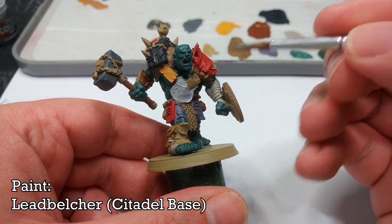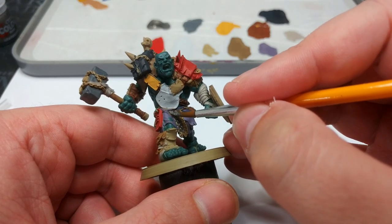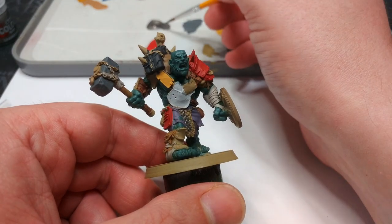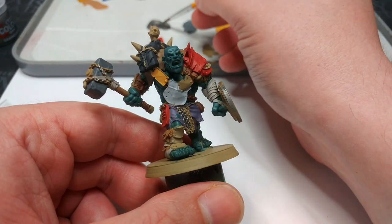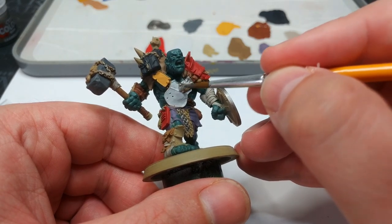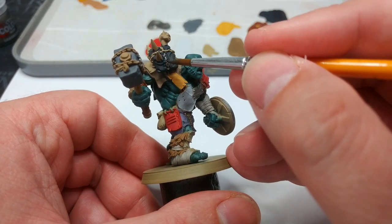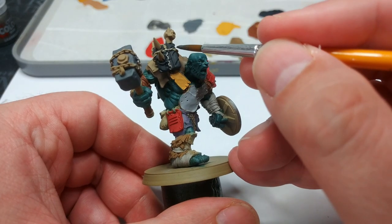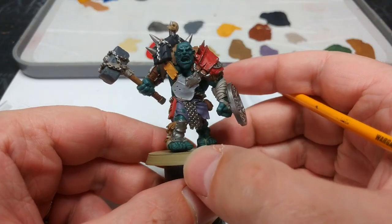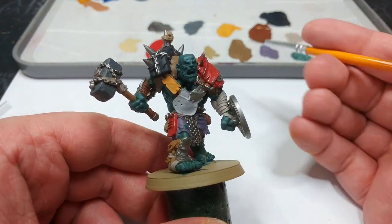Here at last comes the fun part - I have Lead Belcher and I'm going to use this to paint in all the metallic details I have left. The idea is that this is going to frame and encapsulate everything else we've done so far. There is a huge amount of this grubby silver, and framing everything is going to make the miniature look a little bit more controlled. This bit's going to take probably the longest because there's quite a bit of metal on him. I also went over some of the red in big chunky strips to make it look like it had been dinged up a little.